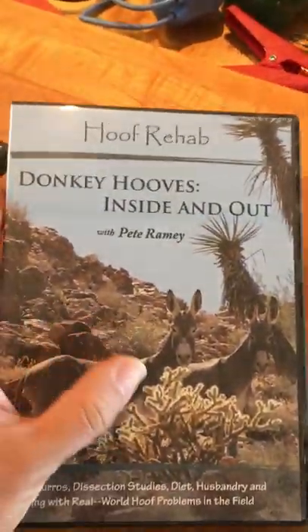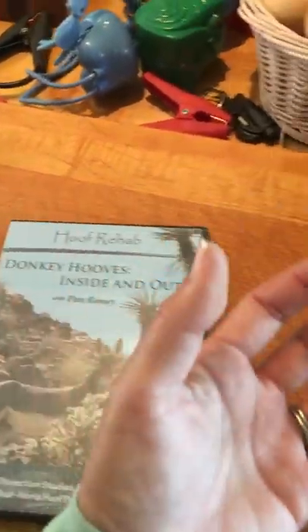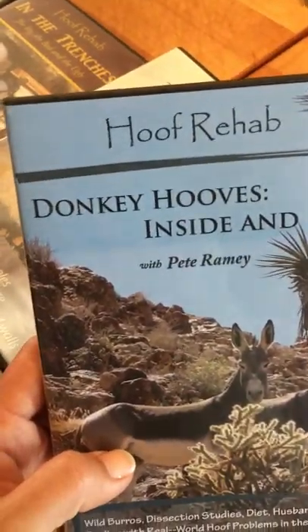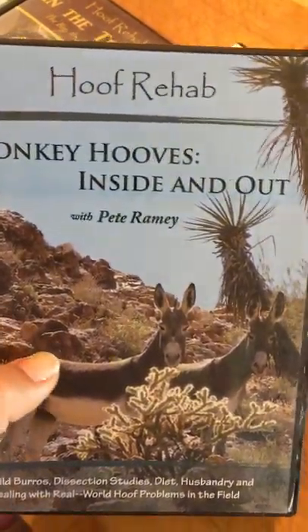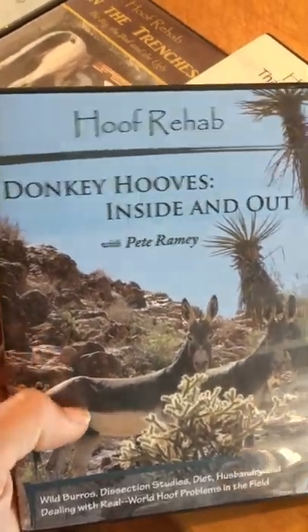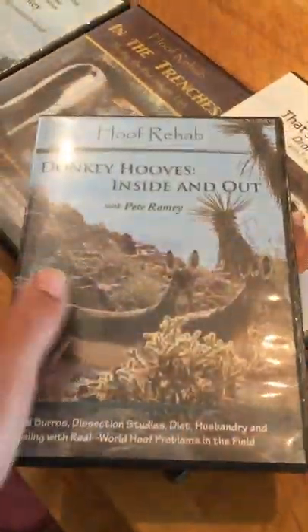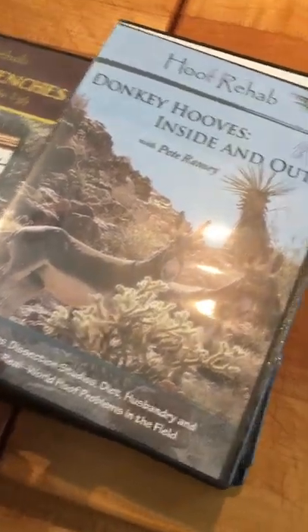Of all the ones, I thought this one was going to be least applicable — donkey hooves. But actually it turns out this one is one of the best DVD sets, because he actually goes into detail with cadaver hooves and has the donkey hoof next to the horse hoof. He really shows the importance and relevance of using the collateral grooves as an indicator for sole depth, instead of having to dig out the sole to the live sole every single time — which he doesn't do. I really liked that. I don't want to be digging out sole because I have a horse with very, very thin soles.